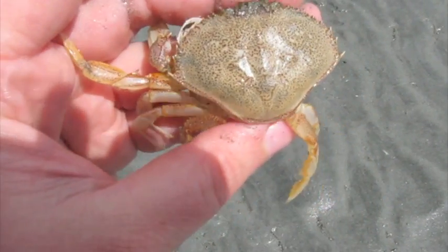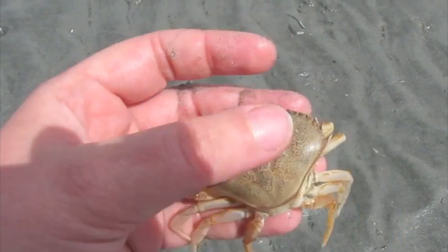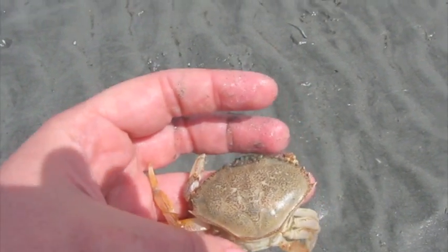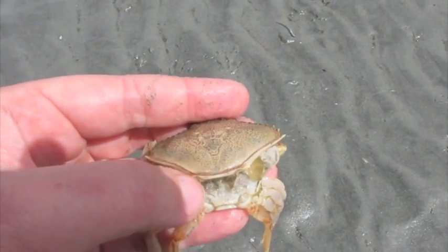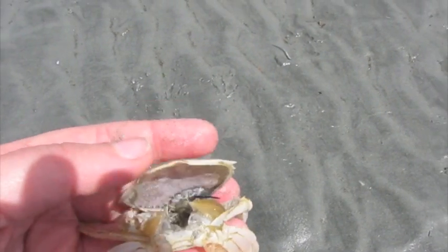Now, you might be asking yourself, what is a molt? Crabs and other creatures that have exoskeletons — these hard outer surfaces — it includes things like spiders and ants. The way that they get large is they actually have to shed this outer exoskeleton in order for them to grow. So this crab has lifted the back of its exoskeleton up.